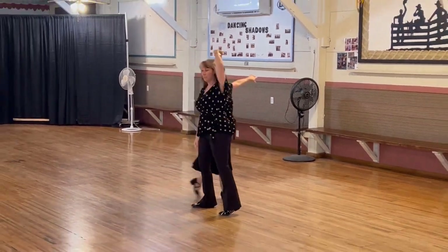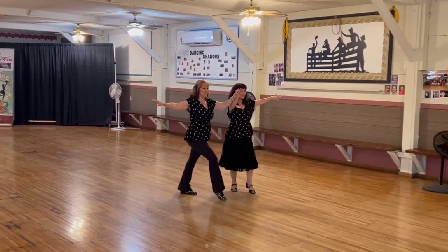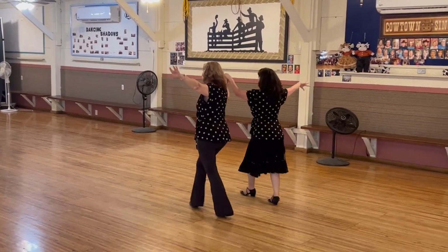Reverse. Bolero walk three. Hand to hand. Fence line.